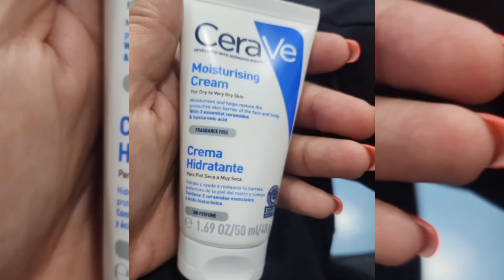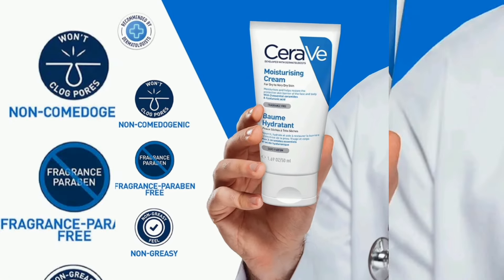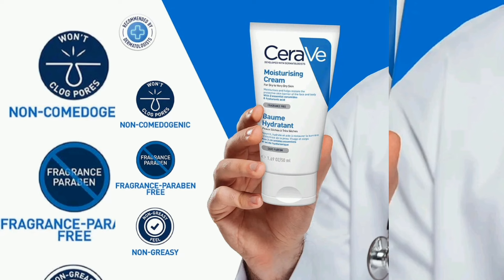It is very recommended for you. This cream uses MVE technology. This cream is non-comedogenic — you can use it to keep the skin smooth and hydrated. You can use it on the face, body, and hands.